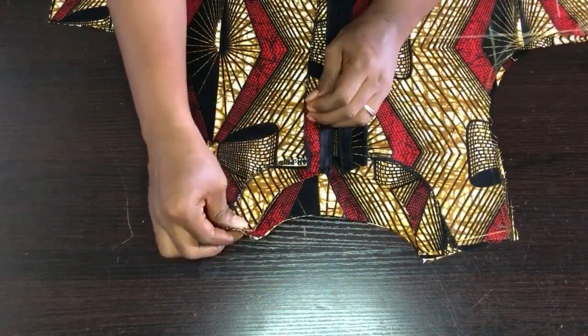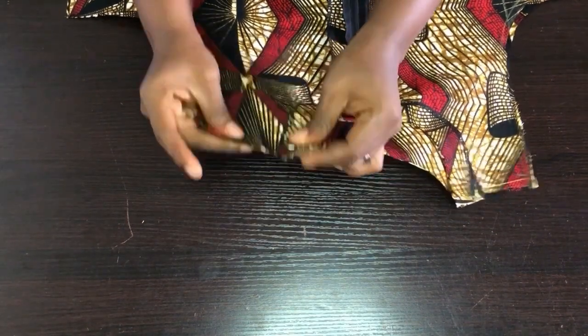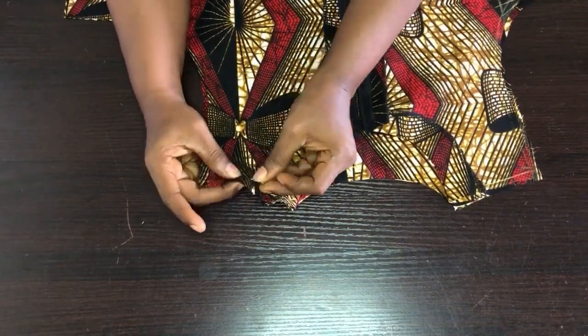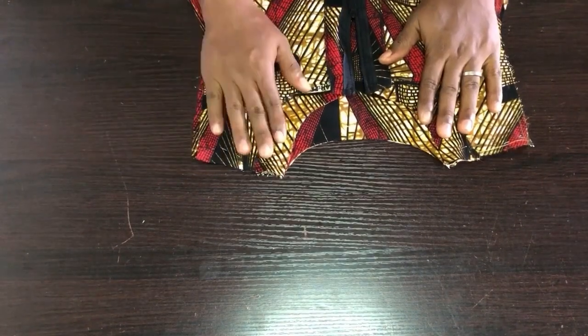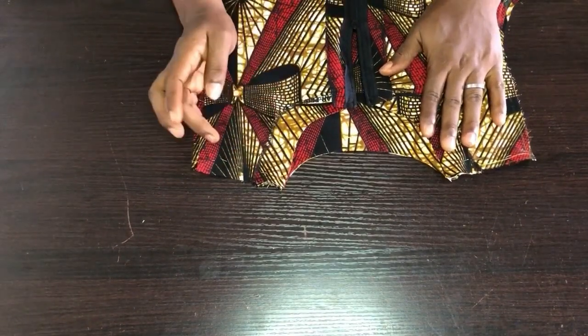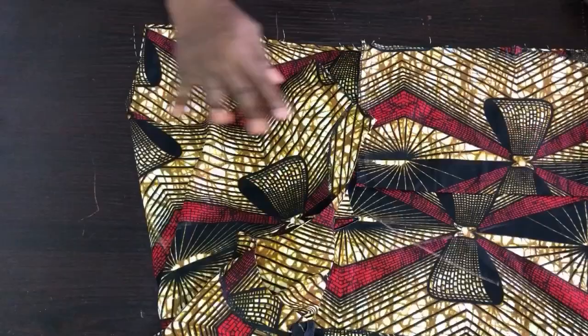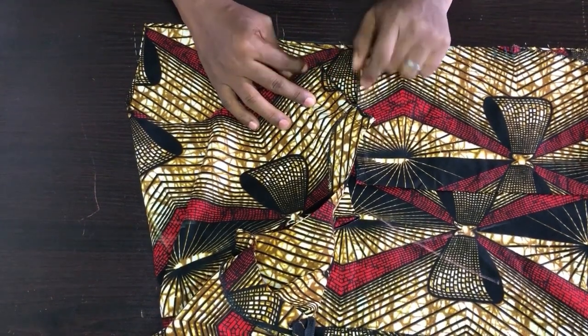Now I'll go to the sewing machine and join the gown at the shoulders on half-inch seam allowance. I'll pin this down, then sew the shoulders. I'm done joining the shoulders.